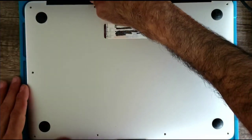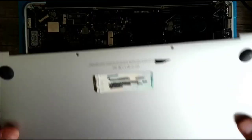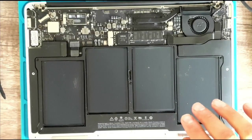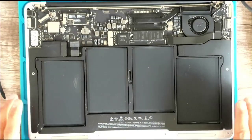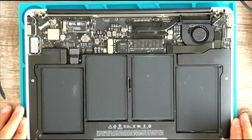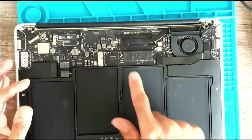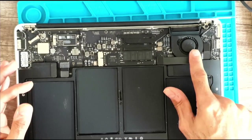Okay, so let's open the cover. Now what do we have? It looks like the processor is here and the fan is here.